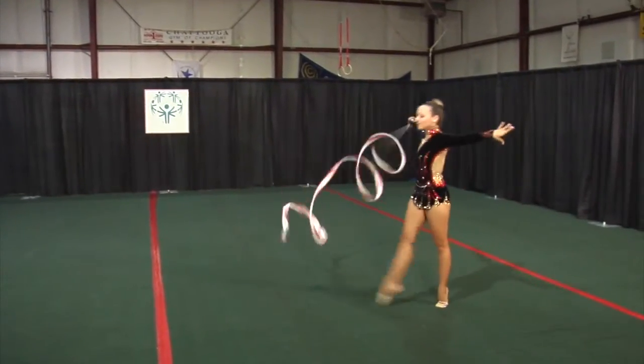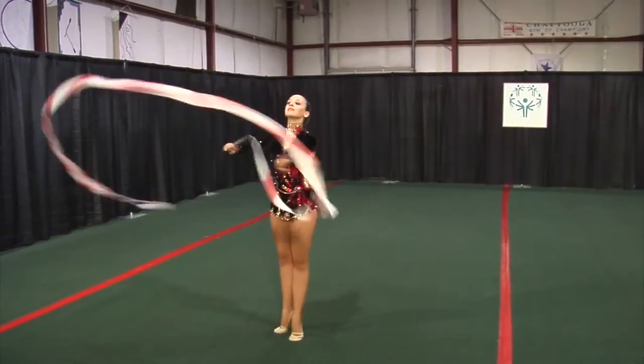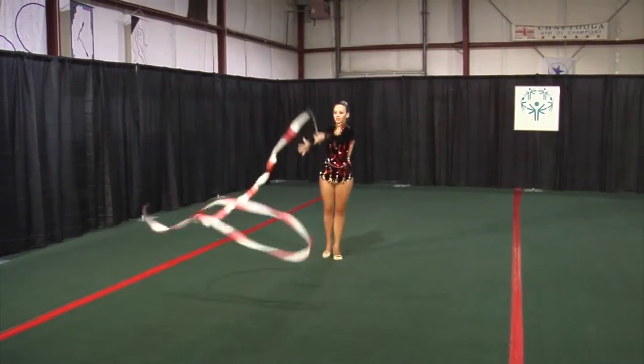Spirals with dance steps. Chassé. 180 degree passé hop. Walk backwards to a coupé jeté.